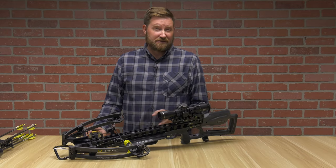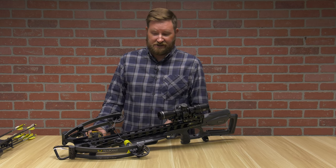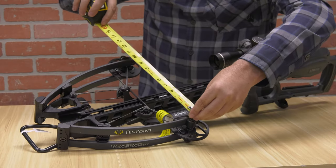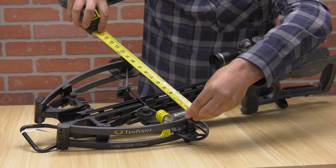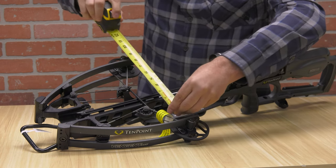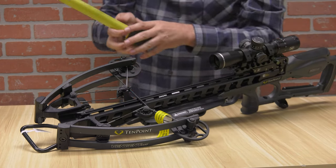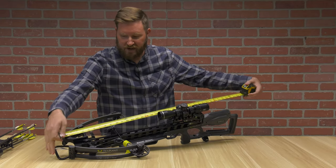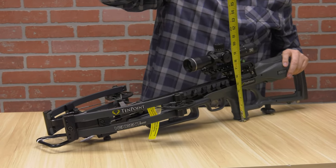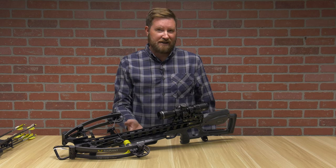This bow is shooting a blistering 440 feet per second, which is 166 foot pounds of energy, all that compacted in an 11-inch axle to axle uncocked, and this goes all the way down to 5.8 inches cocked. Overall length from stirrup all the way to the back is around 37 inches, and from top to bottom it's approximately 11 inches. For a forward draw crossbow, this makes quite a compact package.